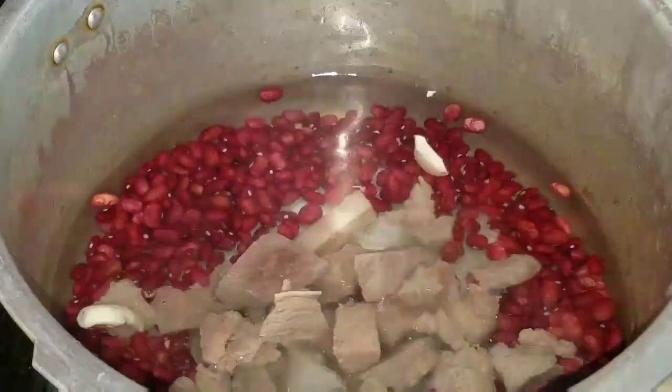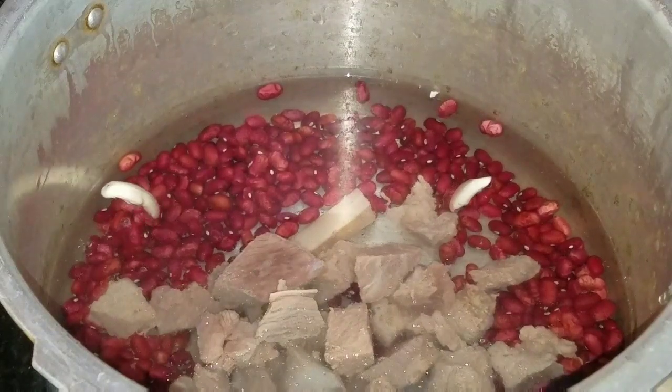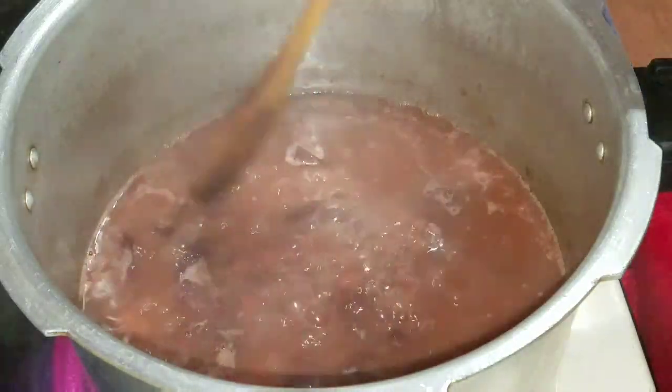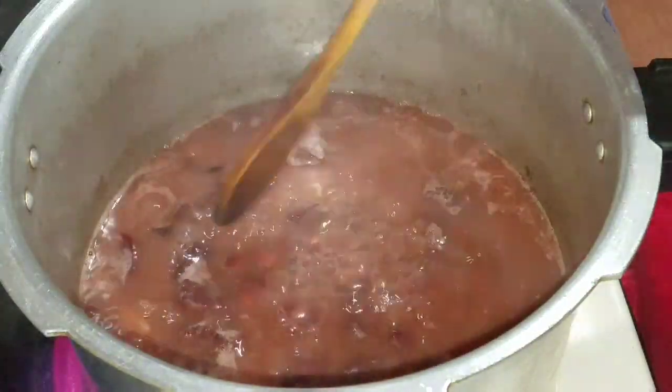So I'm going to go ahead and pressure this now — both the corned beef and the peas — for roughly 20 to 25 minutes, and then I'm going to come back and show you what it looks like. Alright guys, so after 20 to 25 minutes, this is what my peas and my corned beef looks like.